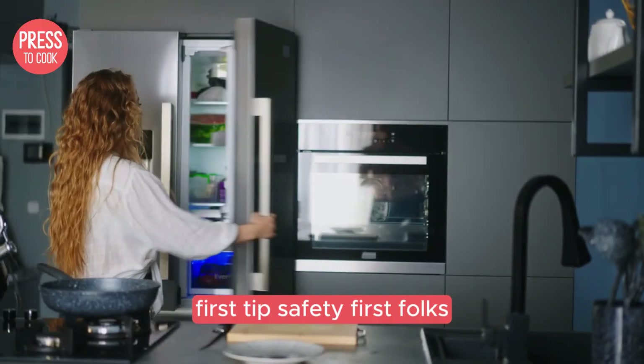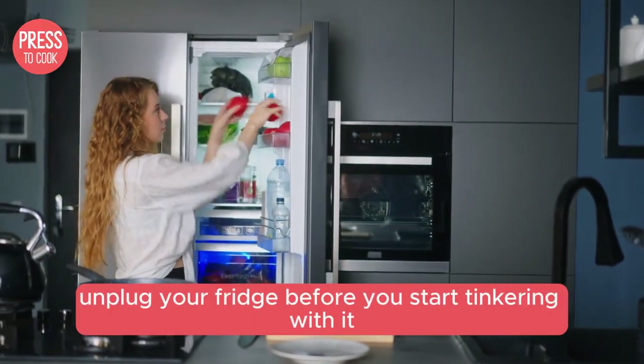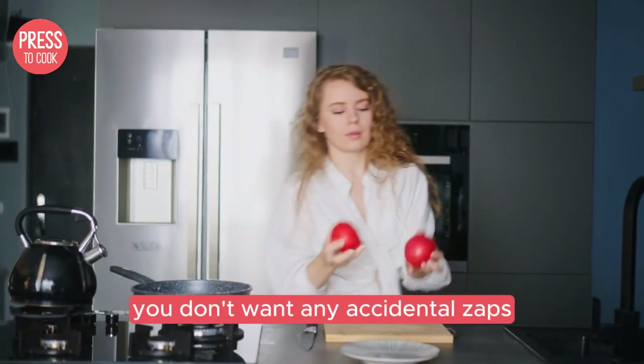First tip: safety first, folks. Always unplug your fridge before you start tinkering with it — you don't want any accidental zaps.